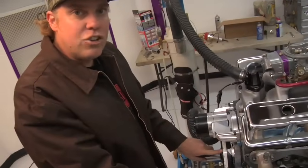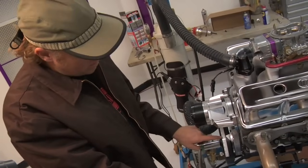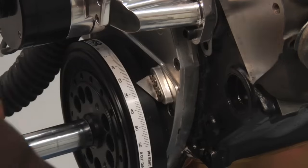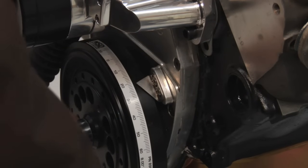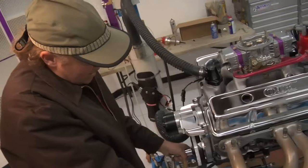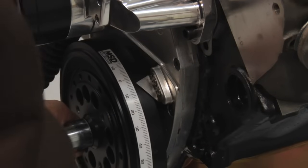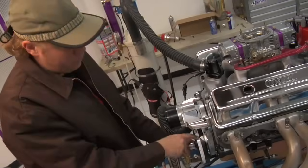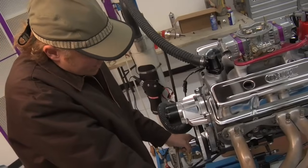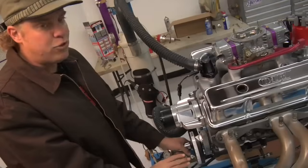I'm going to rotate the engine here with a breaker bar to simulate what happens on the timing tape so you can see what we're talking about. Right now we're before top dead center and the piston is on its way up. Right here, if I stop, the piston is now at twenty degrees before top dead center and it's moving on its way up the cylinder. There's ten degrees before, five degrees before, and then roughly zero — right at top dead center. Now the piston is moving back down and it is ten degrees after top dead center.